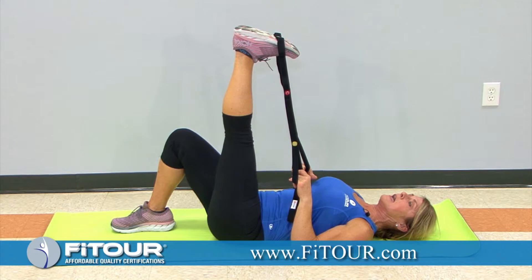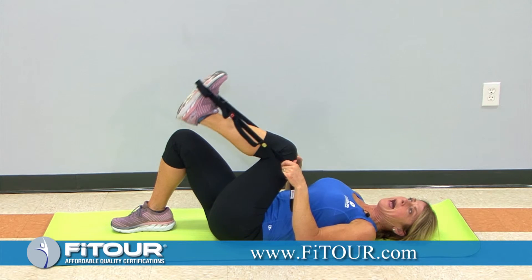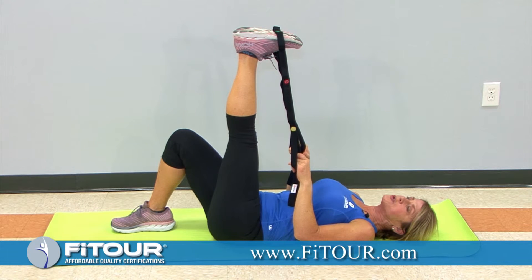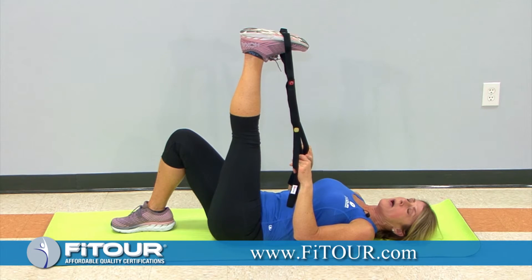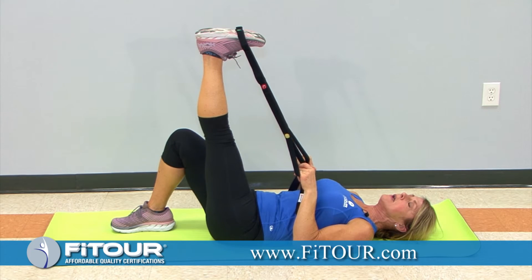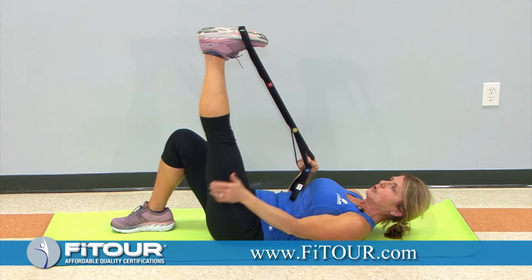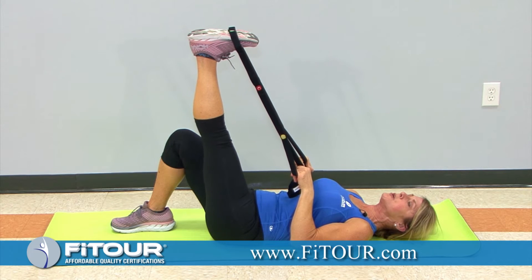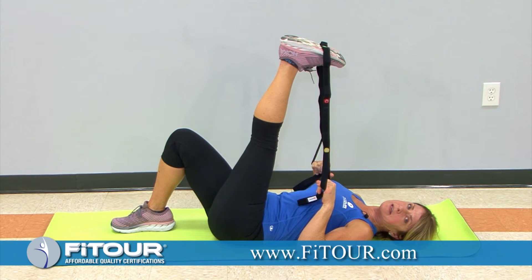Hold it there, then release and bend the knee. Go back to that extended length — not the isometric or stretch phase of the PNF stretch, just that extended length. Take a big deep inhale; as you exhale, press downward with your heel until you feel the hamstring contract. You can use a stretching strap, tube, or rubber band as resistance. Then take a big deep inhale; as you exhale, come to the stretch phase and feel a nice stretch and lengthening through the hamstring.